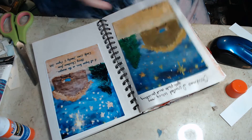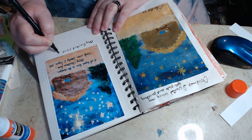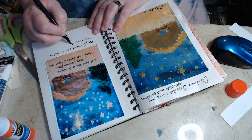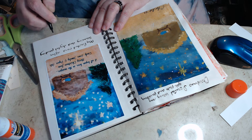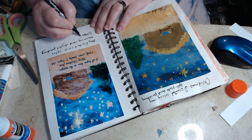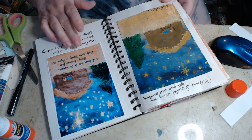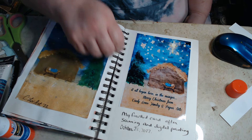Let me see my finished product. My finished card after scanning, painting, and digital painting — October 28, 2022. There we go. If you can't read it, I'll turn it around so you can see. It says: 'It all began here in the manger. Merry Christmas from Cindy — Loves Jewelry and Paper Arts.'